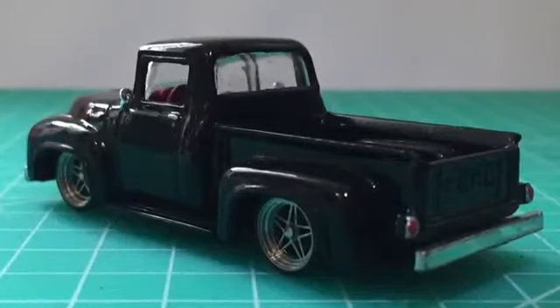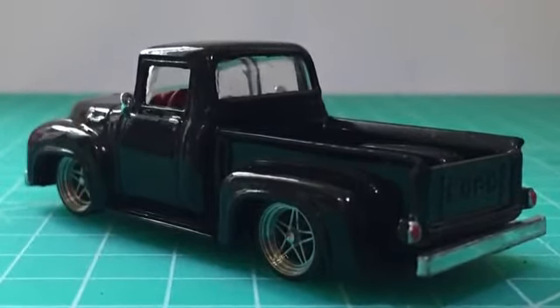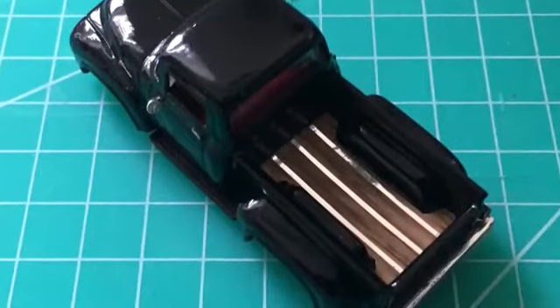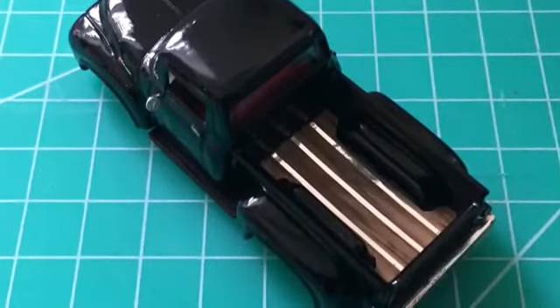I just wanted it plain and simple: gloss black, low suspension, and a nice set of wheels, with just a few details to bring the model up to a better standard than when it was released by Matchbox. Rather than just painting the bed black, I used a bit of vinyl and chrome stripes to create the effect of a wood floor.